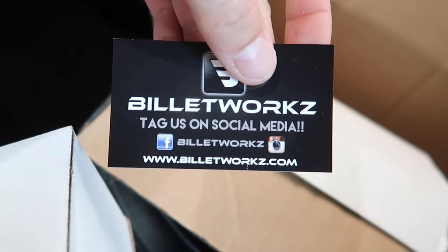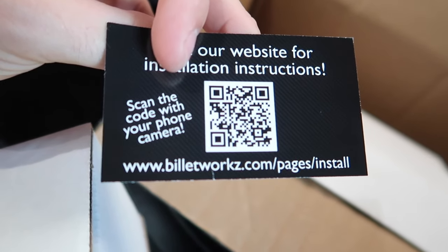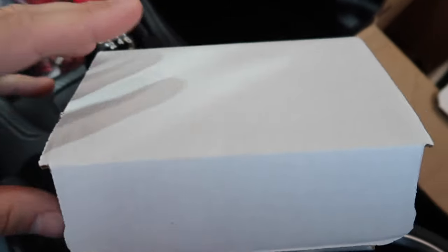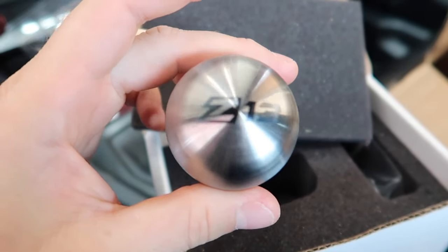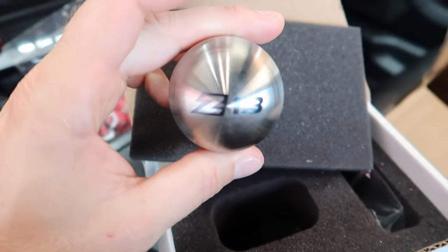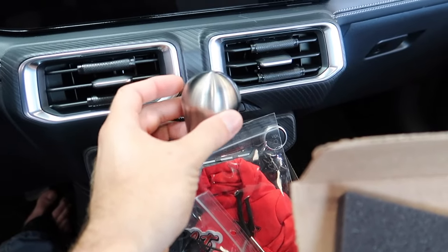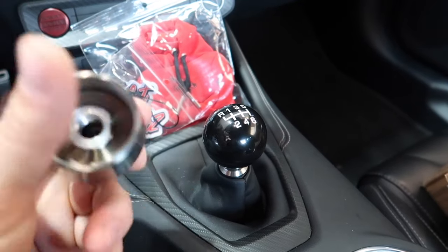This other one was actually custom made for me. Go follow them on the internet — check out their socials and website. They have a ton of really cool options. We've got stickers and our rocks logo. This one was made just for me — if you want something custom, a custom color, different shapes, BilletWorks does it all. This is a billet shift knob with our logo laser engraved right on top — Xander 13. It's a brushed aluminum finish to match the rest of the interior.